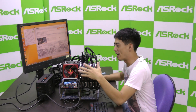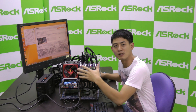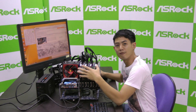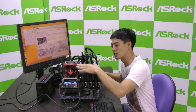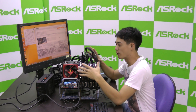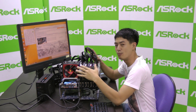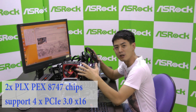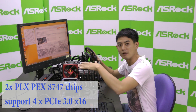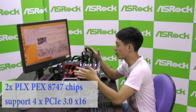On the PCIe slots, we have four NVIDIA GeForce GTX 780 Ti graphics cards installed, borrowed from EVGA, with a 4-way SLI bridge connected. What makes this motherboard so great is that not only does it support 4-way SLI, we've also added two PLX PEX 8747 bridge chips, so that all four graphics cards can run at x16 mode simultaneously — full throttle.